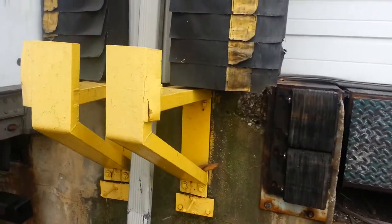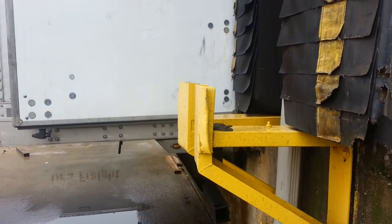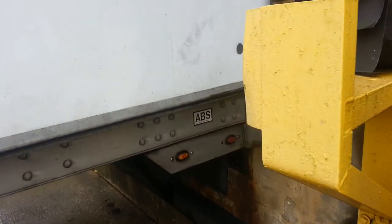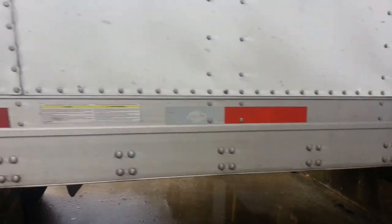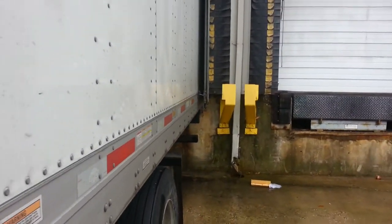So once again guys, before you back into any dock, make sure you always get out of your truck, check your surroundings, make sure you're safe and your truck is in a safe condition, because sometimes those spaces are very tight.